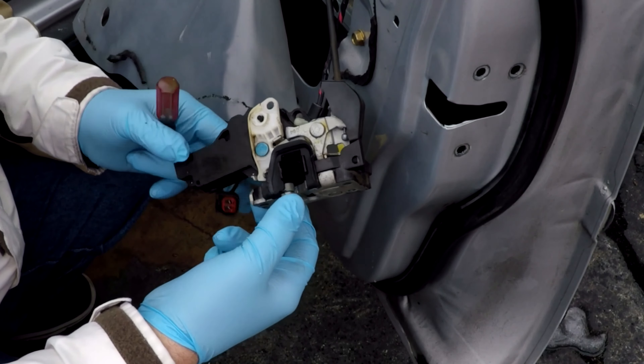Now we're going to put this all back together. Since I pulled off the seal, I'm going to use some duct tape just to hold that plastic insulator in place. To get your door panel back in, you're going to put the handle through first and get that started.